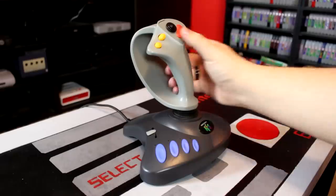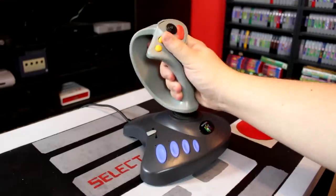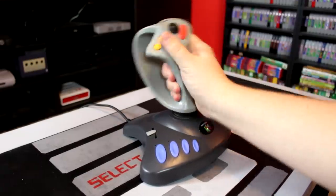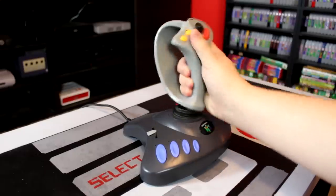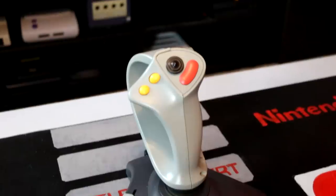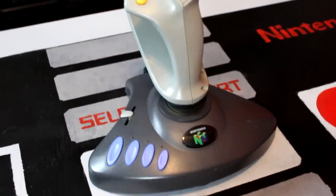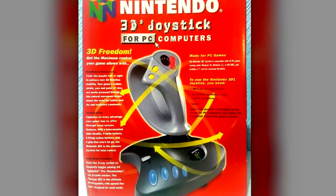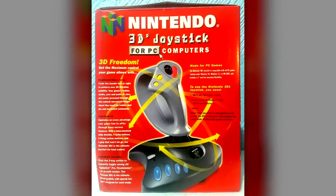True to its name, the 3D1 joystick does indeed have three separate axes of input. Of course, you can move the stick left and right, and up and down as you would with any other typical analog controller, but you can also rotate the stick clockwise or counterclockwise for an additional axis of control. This feature was adopted from more high-end flight sticks of the 90s, and the NJS 3D1 was fairly unique in having such a wide set of features for being a more budget-friendly controller.